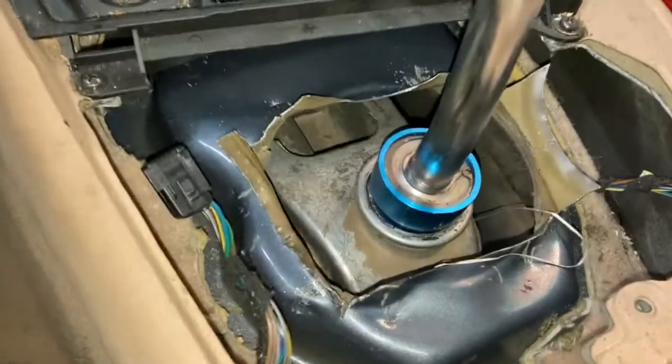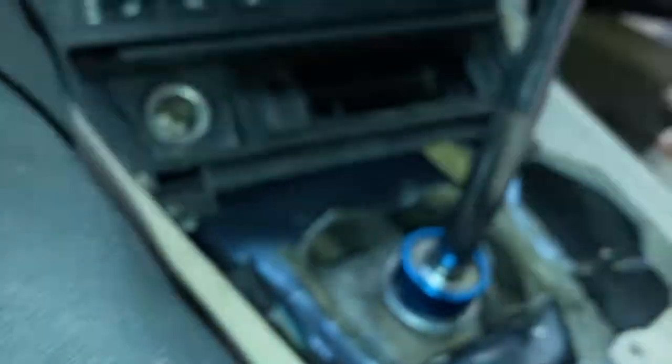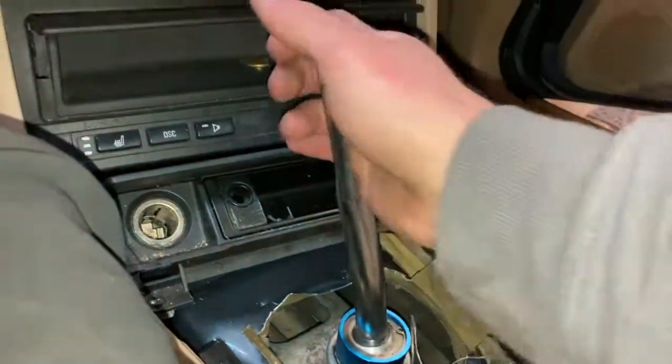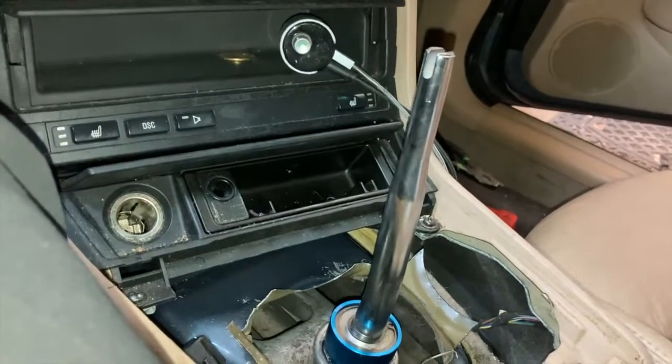The BMW bitch clip — it fought us so badly. We had to switch to a c-clip. It's in! We just need to put the interior back together.